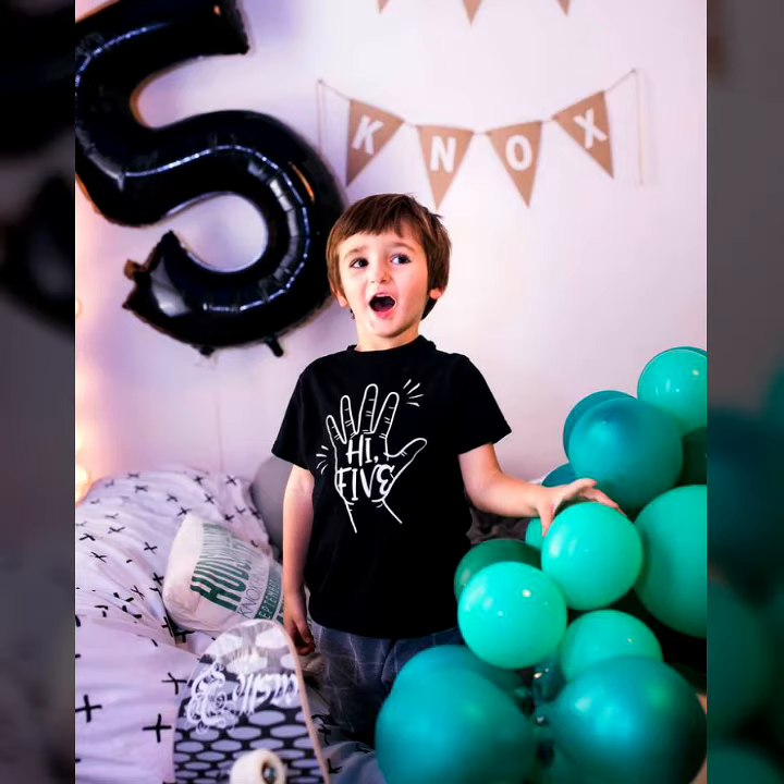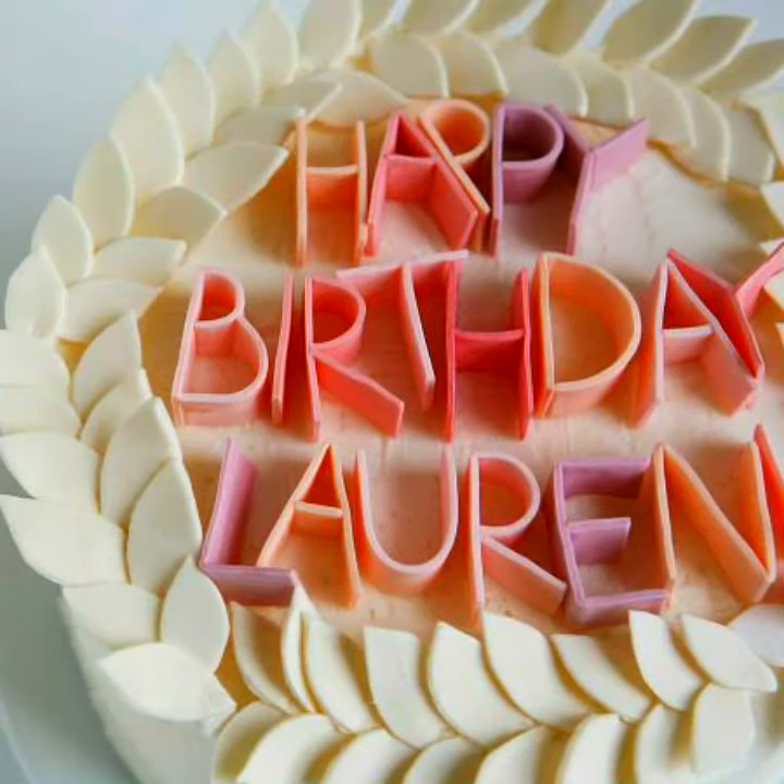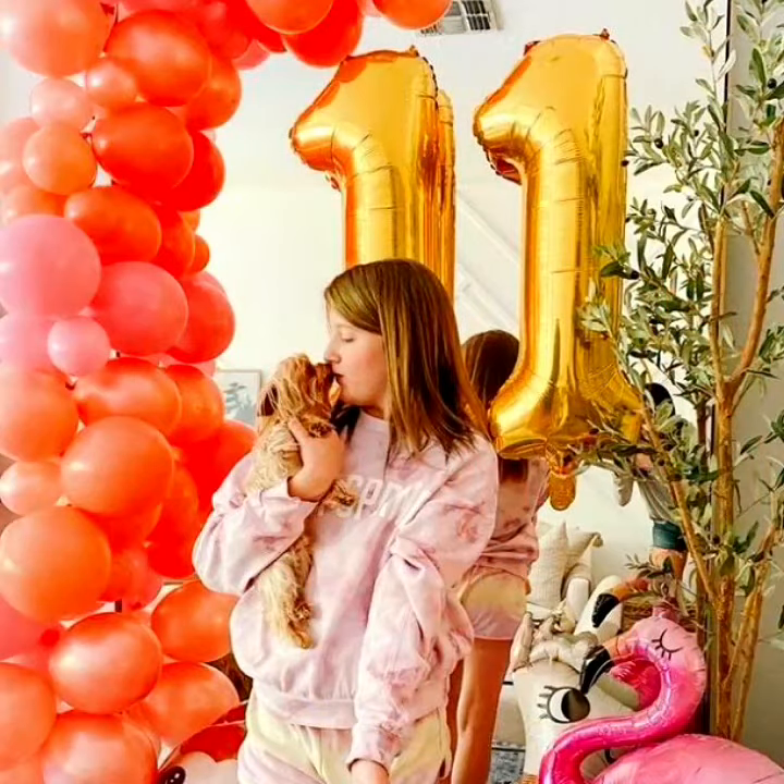Hello everyone, welcome to my YouTube channel Easy Craft Videos. I hope you all enjoy this collection where you see the beautiful and amazing style of decoration for little kids.